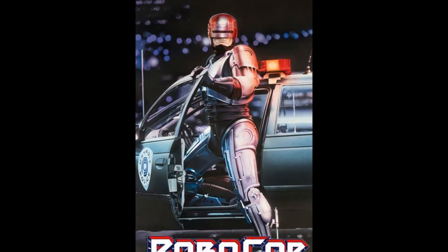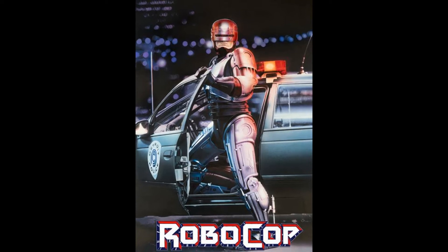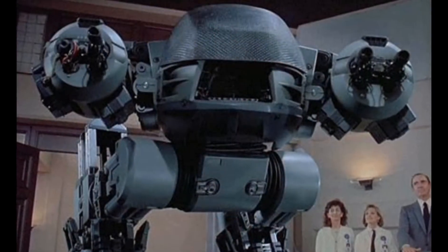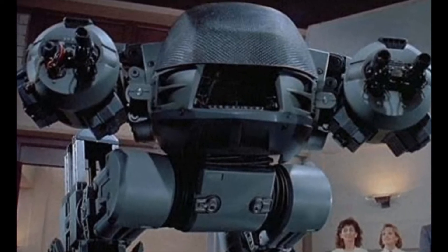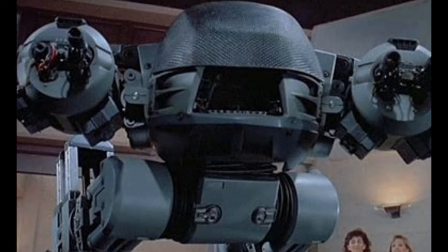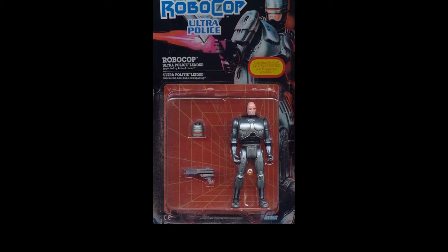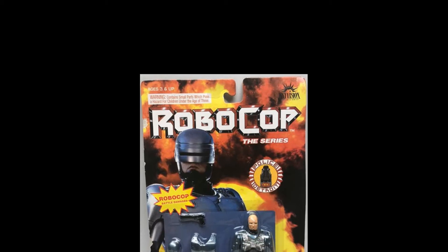When RoboCop was released in 1987 it became something of an instant cult classic, and one of the main antagonists of the film is ED-209. This character made such an impression on the franchise that it would go on to feature in subsequent films and even appear in the children's cartoon years later. But despite RoboCop having several toy lines of his own in the late 80s and early 90s, ED-209 had never been released in toy form before.